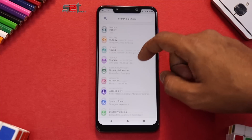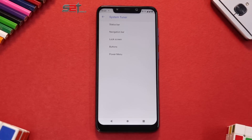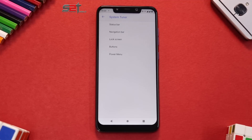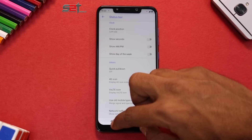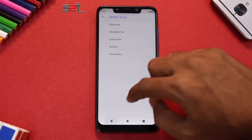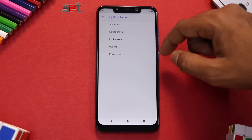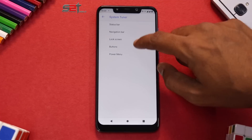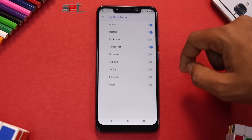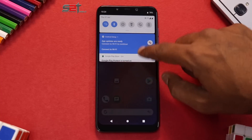There is something called a System Tuner, which is their version of customization options. It has very basic customization — all the basic features like Wi-Fi, Bluetooth, VoLTE, and video calling work fine; I'll cover that in the full review. You have status bar customization where you can add a VoLTE icon showing HD LTE. There's also navigation bar customization, lock screen customization, face auto-unlock, and buttons and power menu options.